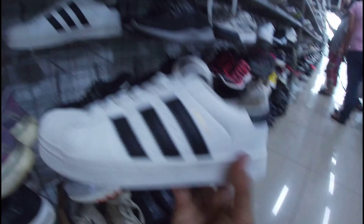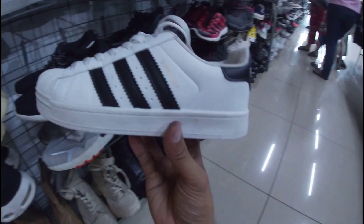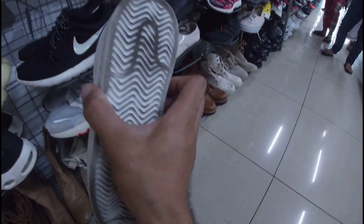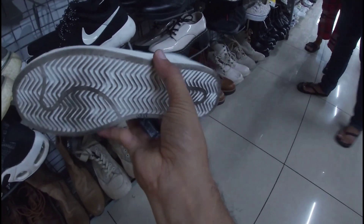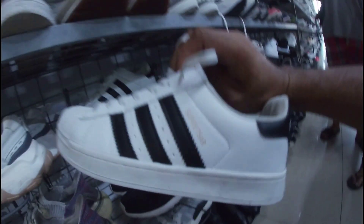Ito. Mukhang Adidas lang — pero hindi siya pala Adidas, mga gala. Kasi ito yung brand name niya — fashion lang pala. Baka trip niya lang din. 1,380 pesos na less 20% — siguro mga size 8 lang ito.